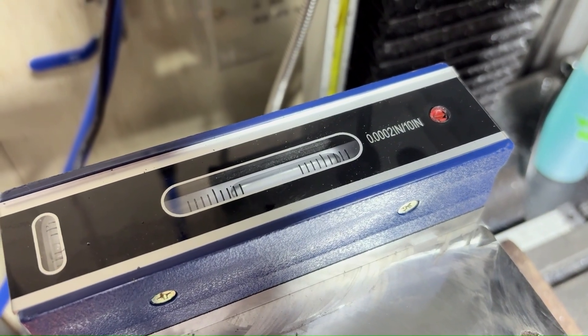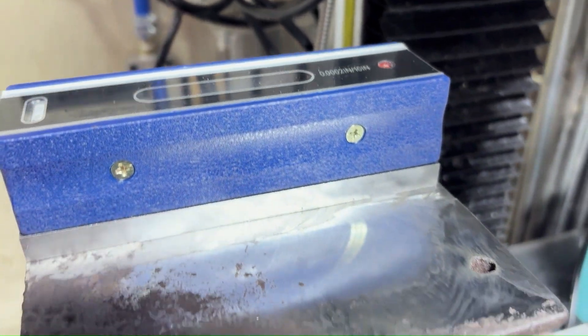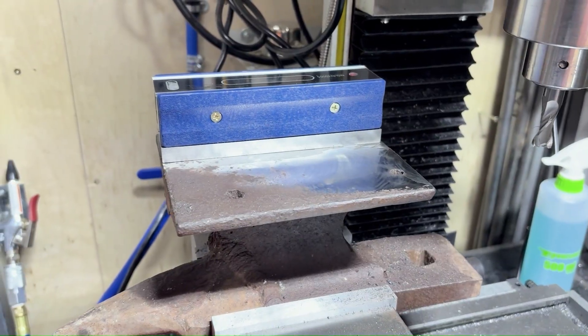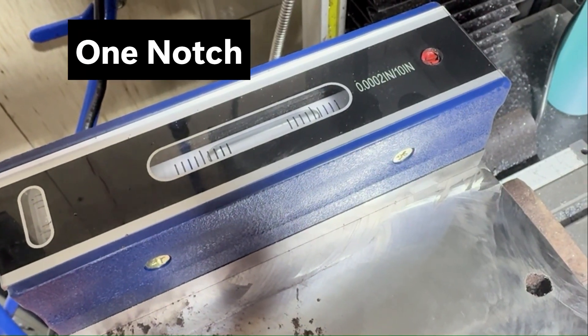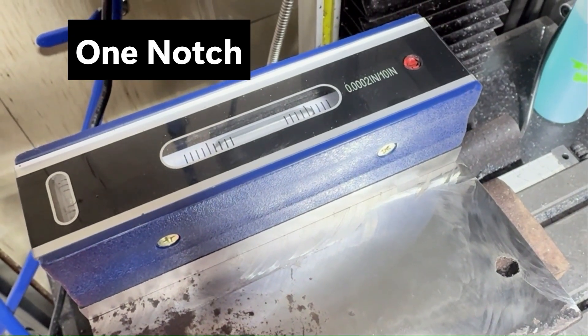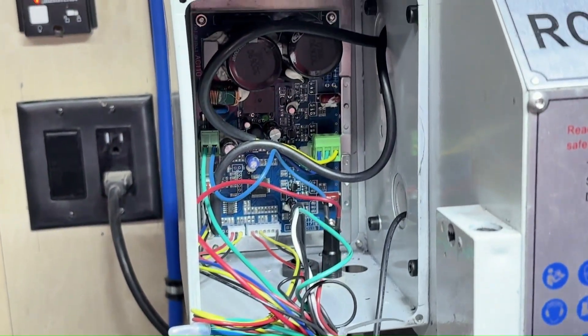That level was very precise, and overall it's not much — this thing is actually off even though the level shows it. Right there, that is off one bubble. If it were true it'd be off a half bubble each way, and that's like 0.0005 or even finer than that.